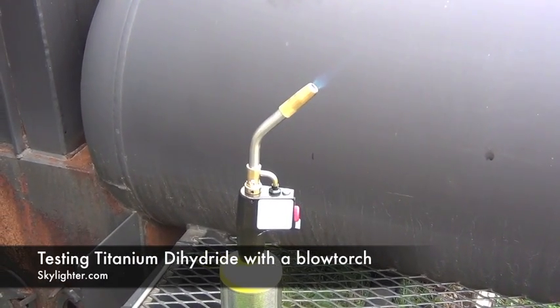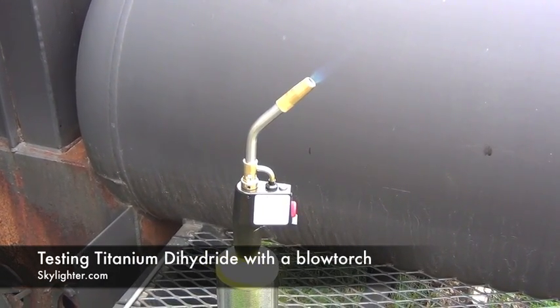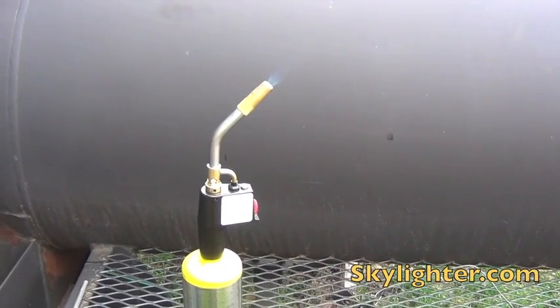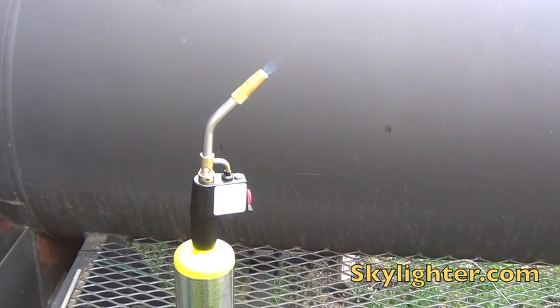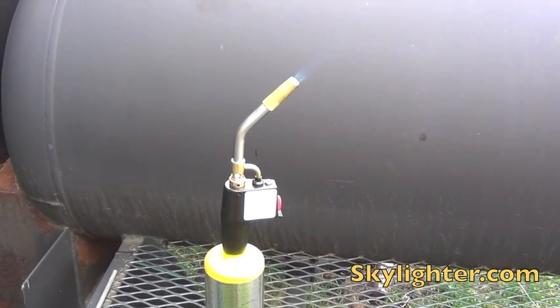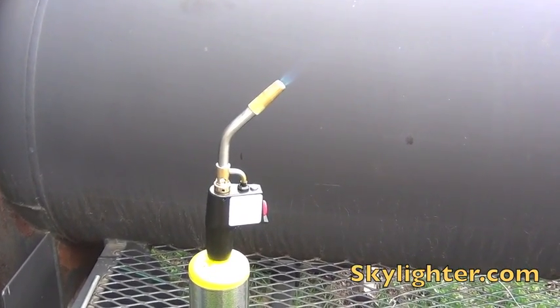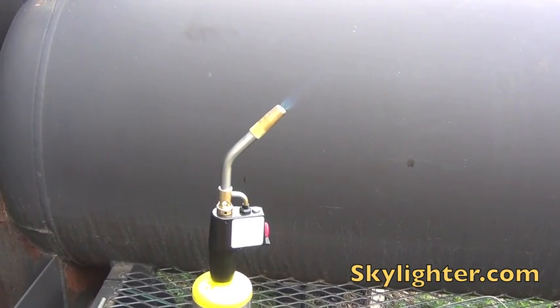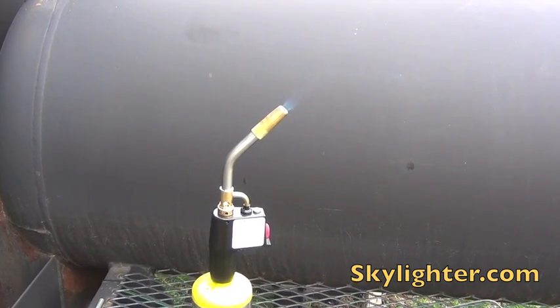What we have is a regular little blowtorch like you can get at Home Depot. They cost somewhere around thirty-five to forty dollars with the chip and a tank. What we like about it is it has a trigger that will stay on without you having to hold it. What we're going to do is show you how to test metal powder to see what it's going to look like without ever having to mix it in the Starcom.